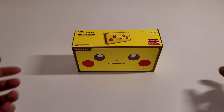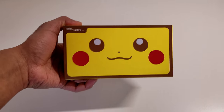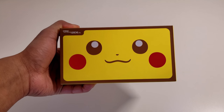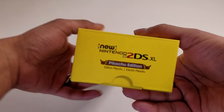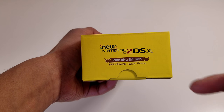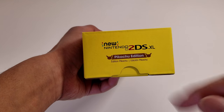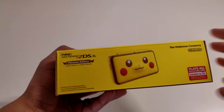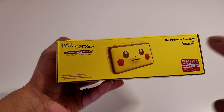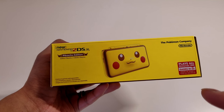Let's kick off this unboxing by taking a quick look around the box. On the front cover, we do have Pikachu's face, and that is also the face of the DS. Coming around to the side, we get it saying New Nintendo 2DS XL Pikachu Edition, with two cute little Pikachu heads on each side. Coming over to the top of the box, you do get a very nice image of the whole front of the New Nintendo 2DS XL Pikachu Edition.